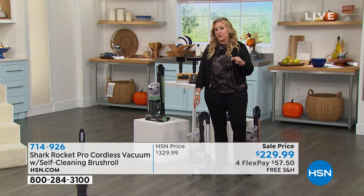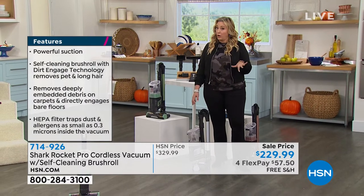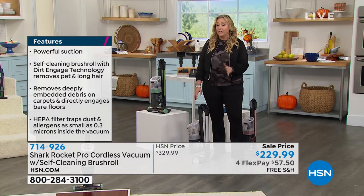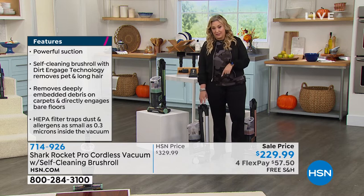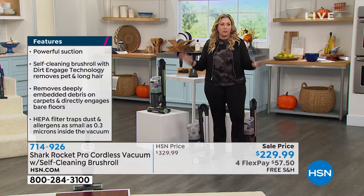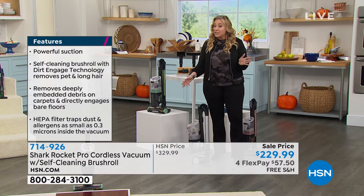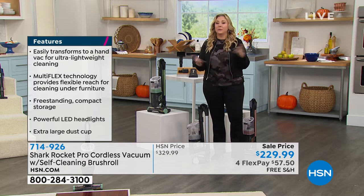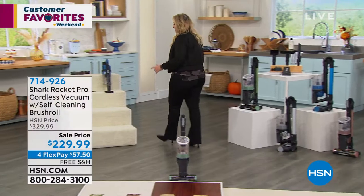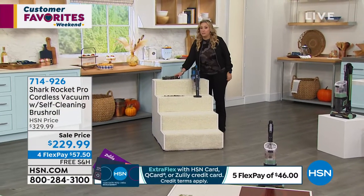If you have an HSN card, a Q card, or a Zulily card, you could take five months to pay this off. There's no interest, no fee. If you don't have an HSN card you can apply at HSN.com or call 1-800-695-1418. That self-cleaning brush roll is patented — if you've got long hair or pets in the house, you've experienced the nightmare of cleaning a brush roll with scissors and tweezers. You will never have to do that again.